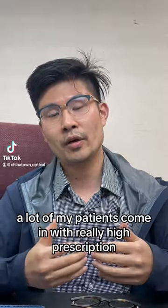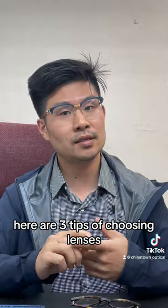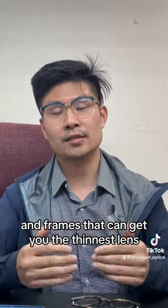A lot of my patients come in with really high prescriptions. Here are three tips for choosing lenses and frames that can get you the thinnest lens.